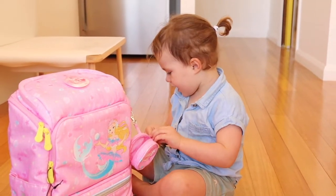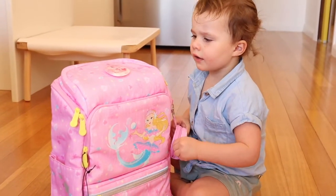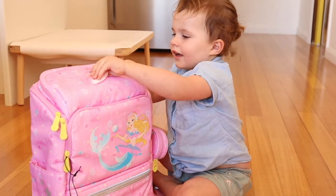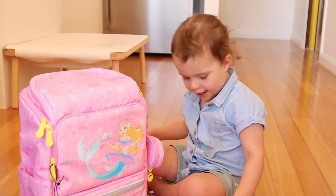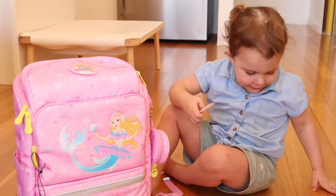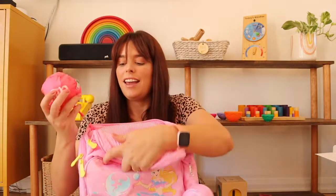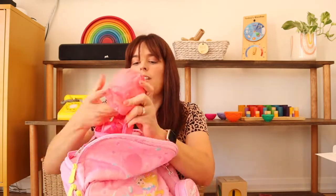Violet joins in to explore the detachable badge stickers, seeing that they can be swapped out on top of the bag to pick whichever one she wants on any given day. She's very enthusiastic about switching them around and keeping them on. Also in this pocket is a rain cover for the backpack, which is quite frankly genius.